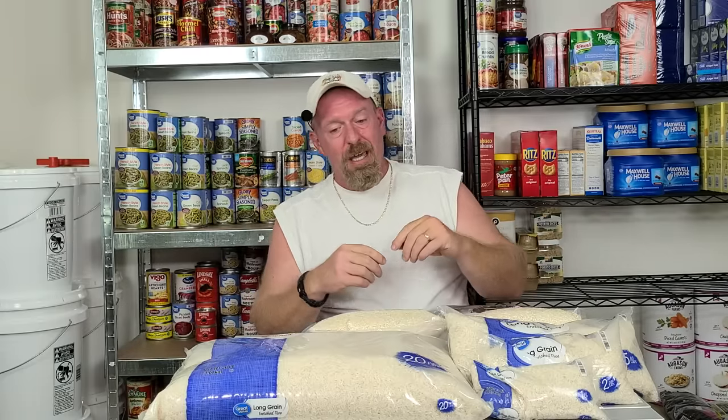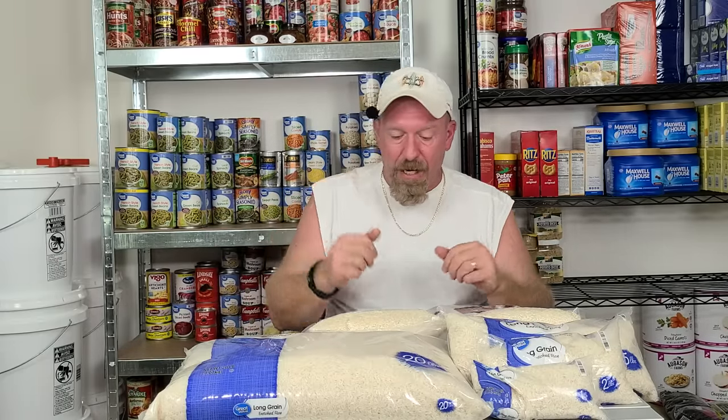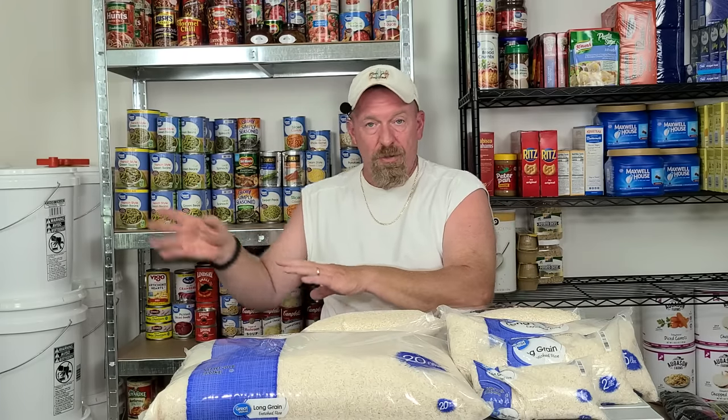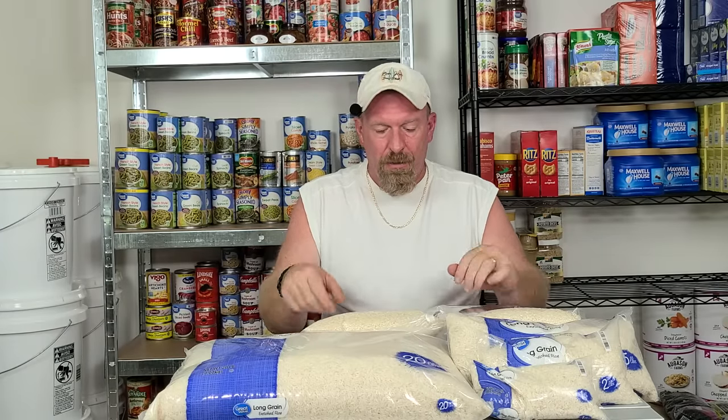Welcome back to Survival Preparedness for Beginners. Today we're going to be talking about DIY how to prepare and store your rice long term, and hopefully answer a lot of your questions. If you haven't seen that original video, go into my playlist on my channel — it's right on the front page, the top five videos, and the rice video is number one with over 22,000 views. I explain why I break up my rice in different sizes instead of putting it all into five pounds in a bucket, but we're not covering that today.